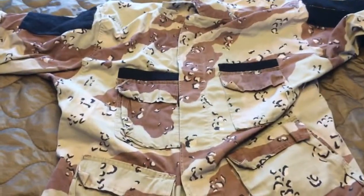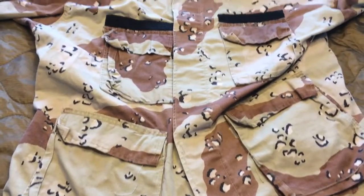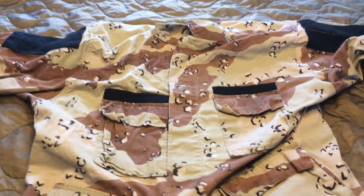So, Bandit here from Priority One Surplus. Rate, comment, subscribe, like — if anything else, please feel free to leave it in the comments.